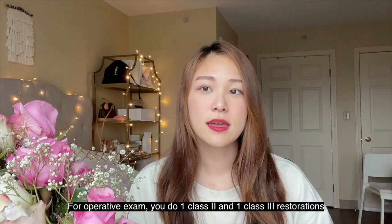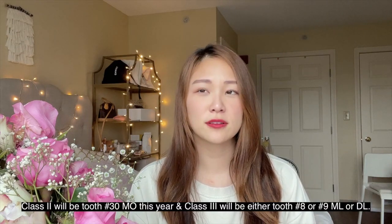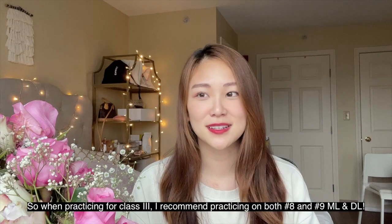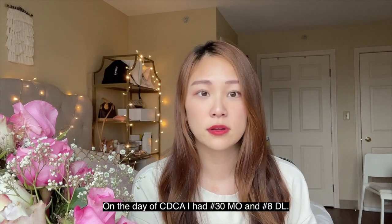I got through it and I passed. Here are my tips for the operative portion. You are supposed to do one Class 2 restoration and one Class 3. For Class 2 it's almost always going to be tooth number 30 MO, and for Class 3 it's going to be either tooth number 8 or 9, either ML or DL. When you're practicing you can try all four different spots. On the day of my exam I got number 30 ML for Class 2 and tooth number 8 DL for Class 3.